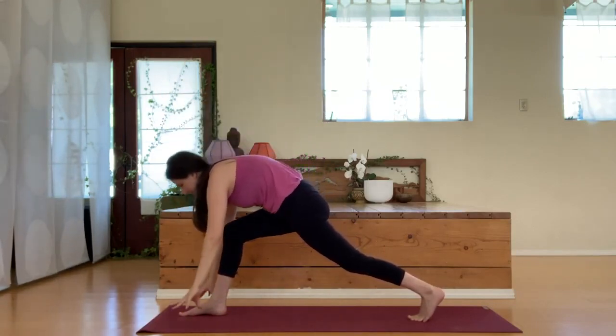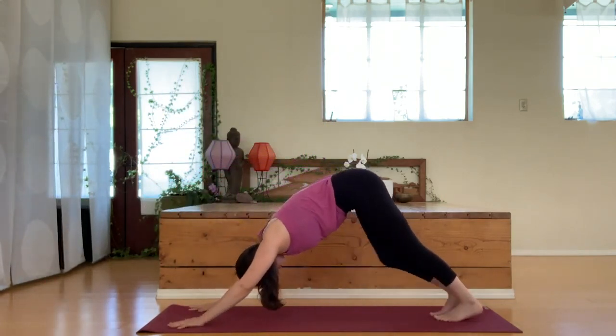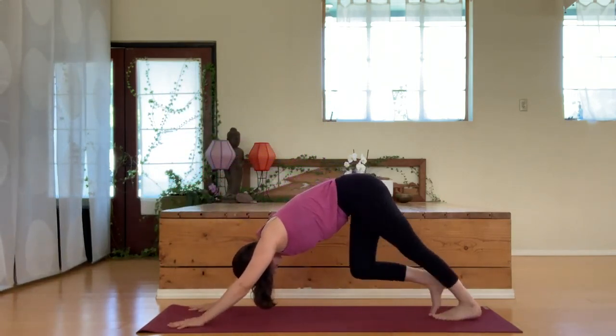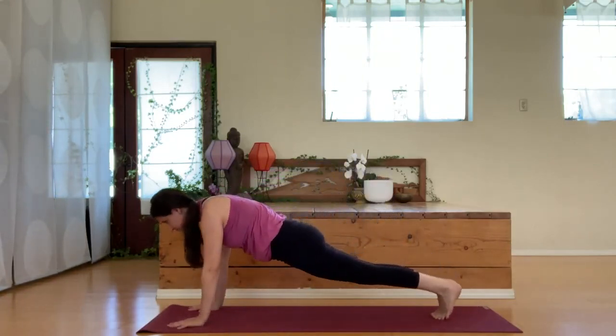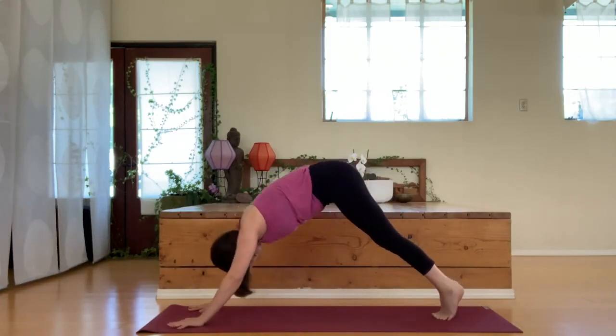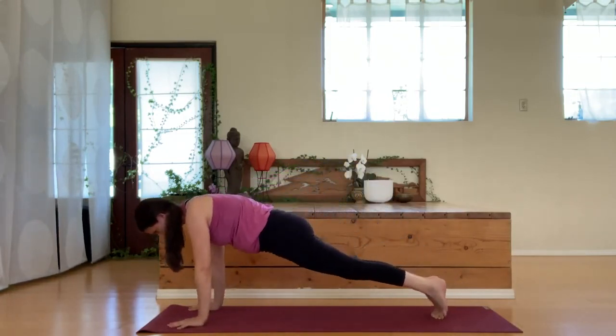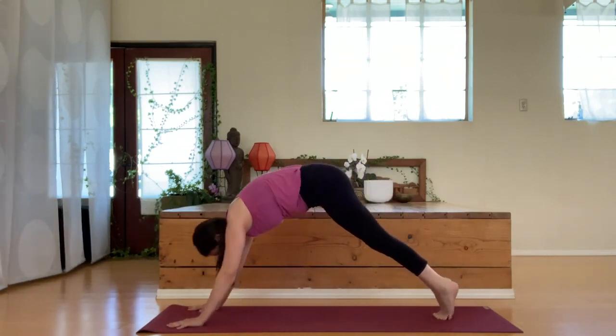Release the hands down and bring that right foot back behind you as you find a downward facing dog once again, walking the feet out, stretching through the legs. Shift the body forward into a plank and then back into downward facing dog. Inhale, move forward into plank nice and slowly, and exhale, downward facing dog. Inhale forward, and exhale back.